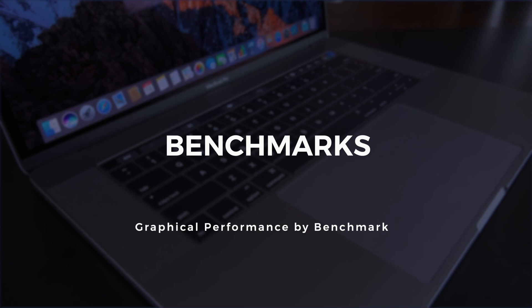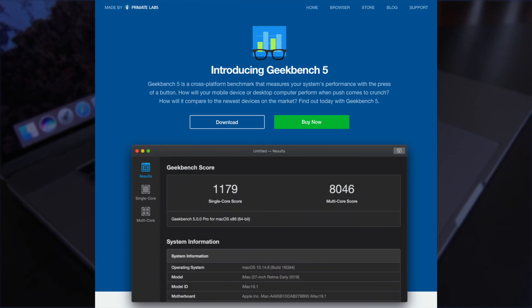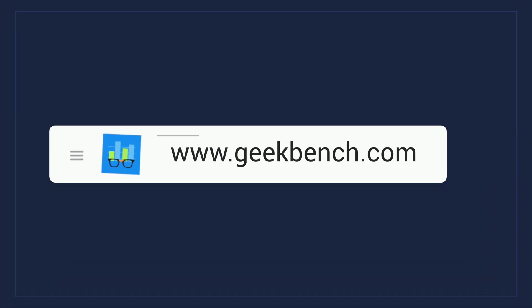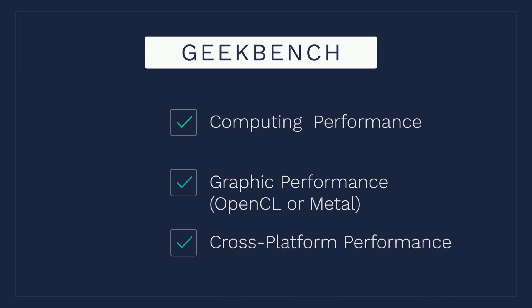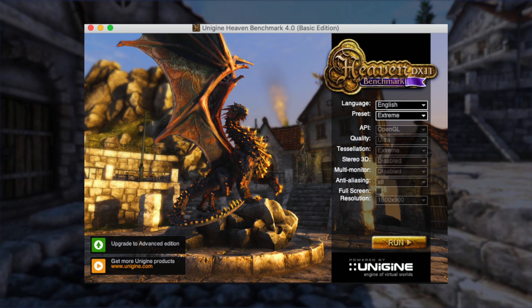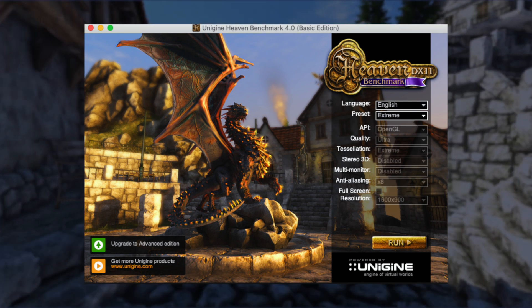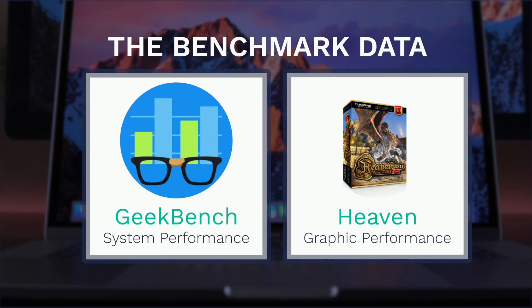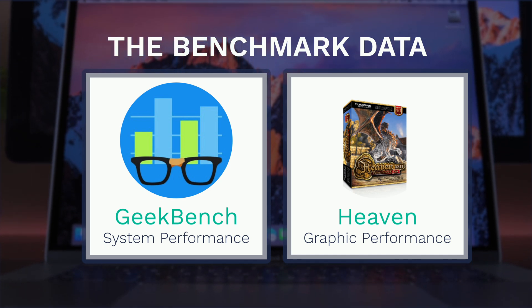There's the Geekbench benchmark — a free download software. They've just come out with Geekbench 5, which is a really good cross-platform benchmark. It measures three things: computing performance, which is raw power across single or multicore; graphics, which could be Metal or OpenCL — OpenCL means the most for me as a video editor; and cross-platform tests. There's also the Heaven benchmark, a GPU benchmark that pushes graphic cards to their limits to determine stability under real stressful conditions. It's one of the standards. The following numbers are the Geekbench benchmarks and the Heaven benchmarks.